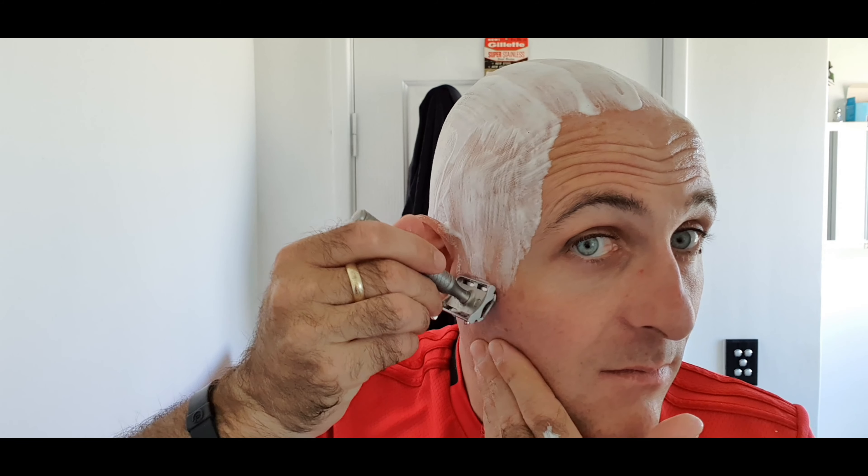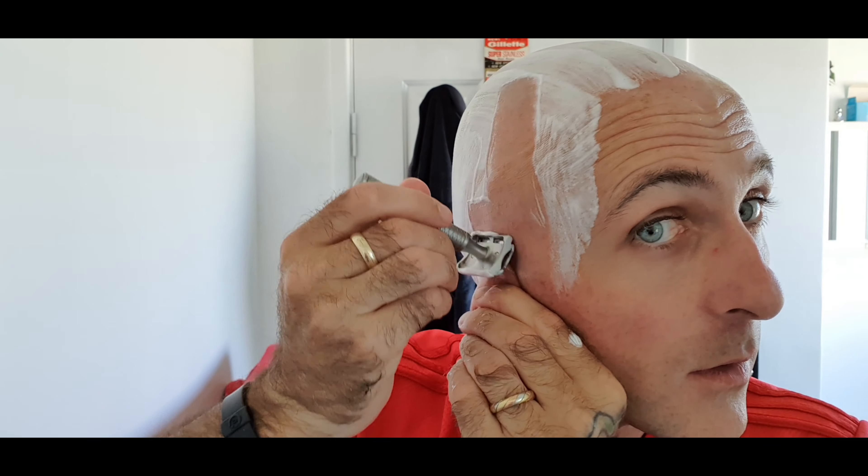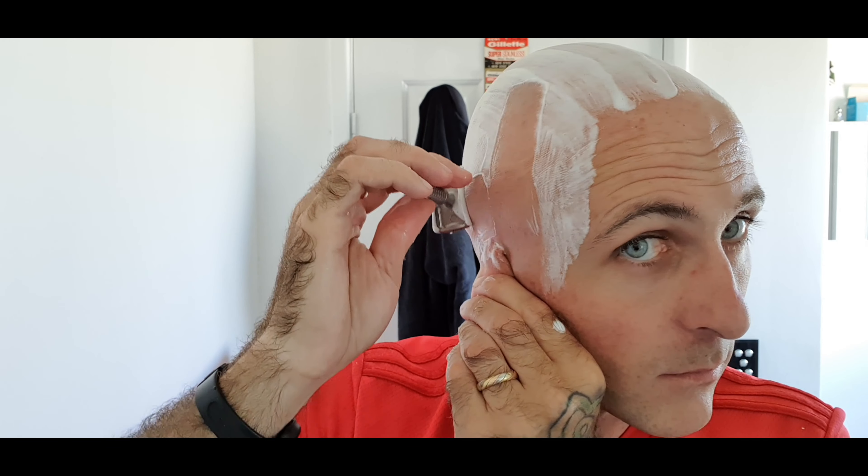I'm just going to touch this up. Nothing there. There is a little bit here — I want to get this right. There we go. It's baby smooth. You'd hear it if there was a lot of hair there. A little bit more on this side, and then nothing. The Leaf razor has really grown to be a top quality, classy shaver. It works really well.